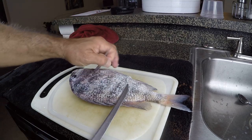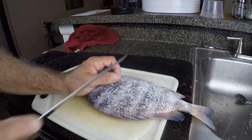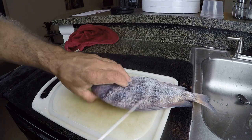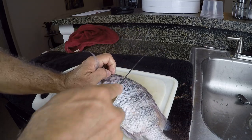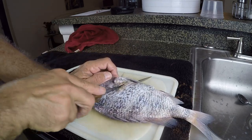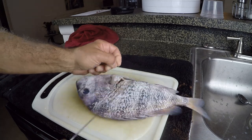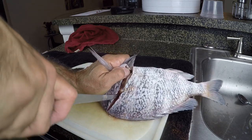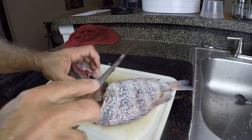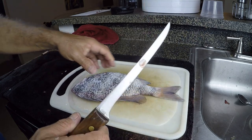Alright, here we go — the next method. I've got my sheepshead scaled. I'm just going to come up here and make a cut this way, flip him over, and cut down that way. Both ways I'm just going to cut in behind the fin right here and cut the head completely off. That's the plan. Just push through and you'll find a spot in there — cut that through like that. Just pull all that junk out of there.